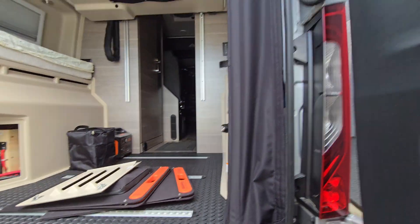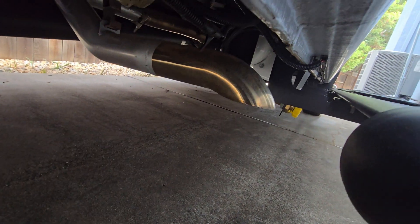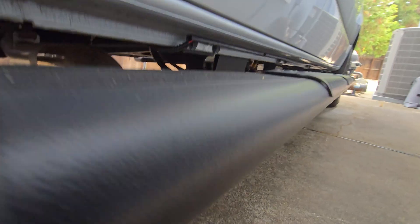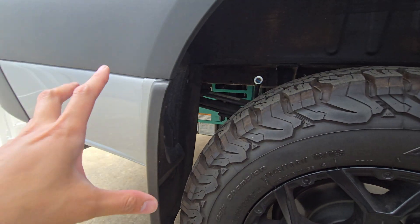Down here there's a propane tank — that white one right there — it's about a 15-pound propane tank. I don't like this setup. I don't like how the location of them hangs low like that, especially the generator.